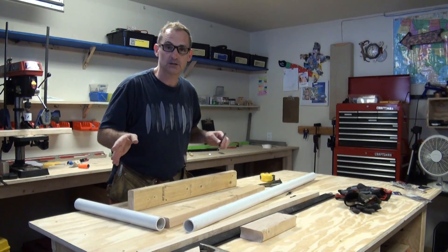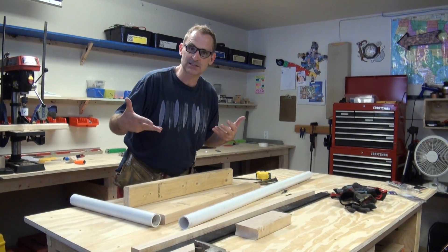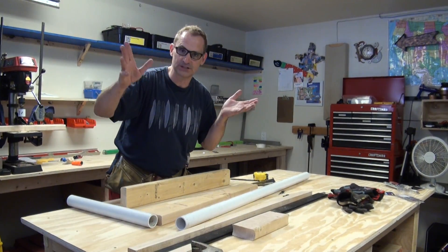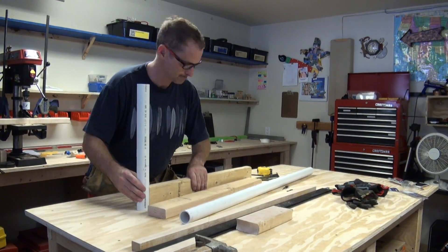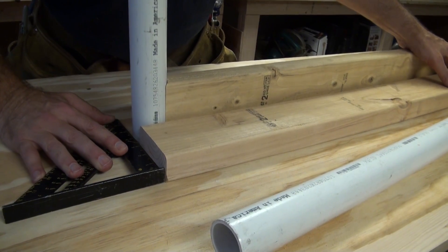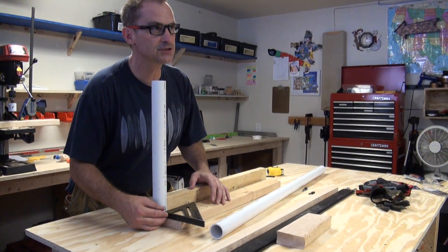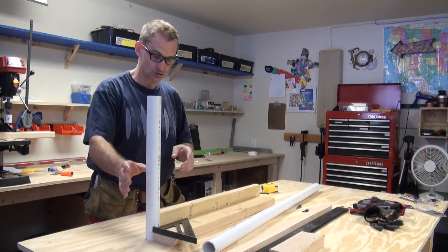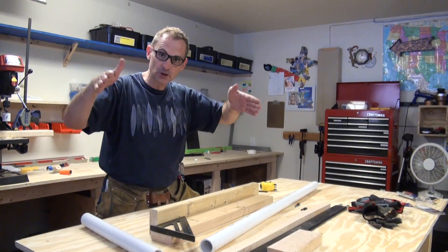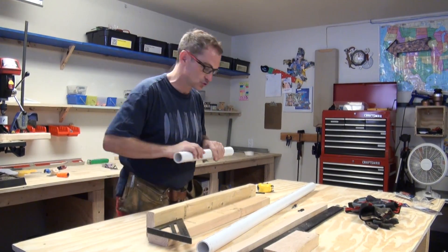Now I need to figure out my measurements — specifically how to account for the cove I'm putting in the ends so that my track gauge still ends up being 18 inches. One and a half inches to the end on each side, that's three inches total. 18 minus 3 is 15, so each of my boards needs to start out 15 inches long. Then I put my little coves in, bolt my track on, and it'll come out to an 18-inch gauge track.